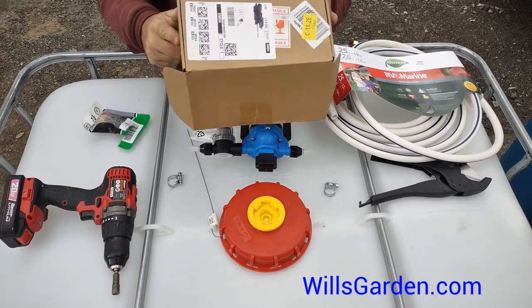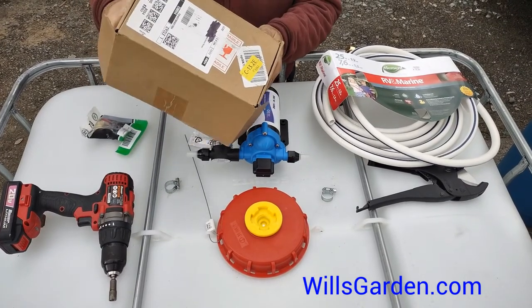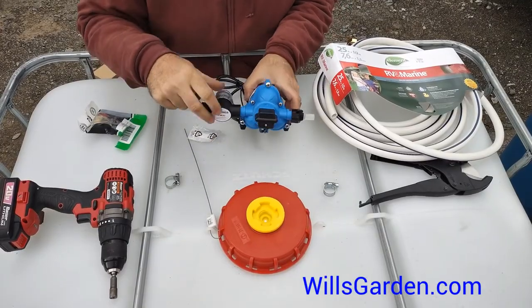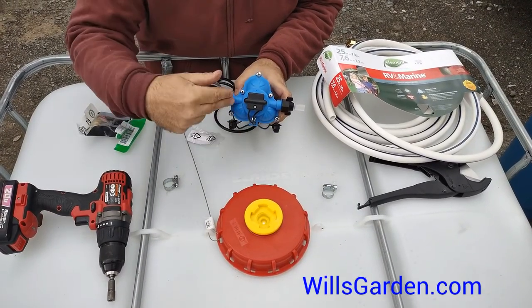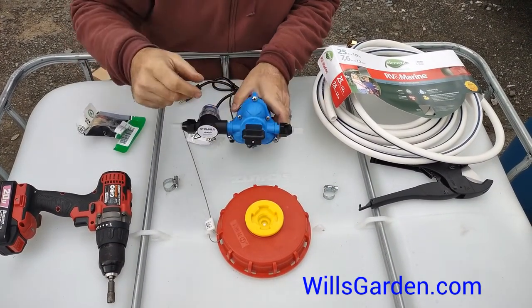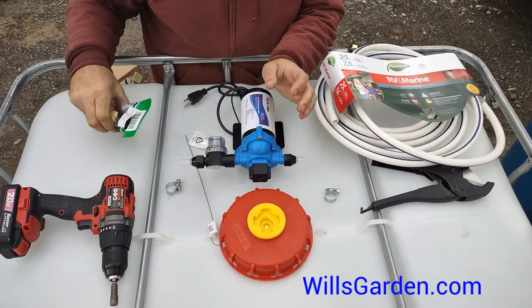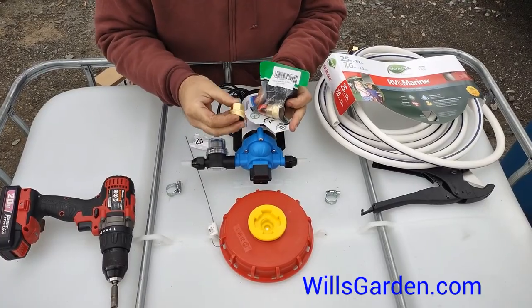We got the pump from Amazon. I went ahead and hooked the filter onto the inlet side. You're going to notice that there are arrows — one side is in, one side is out. Here's the filter, and then we hooked on the nipples.